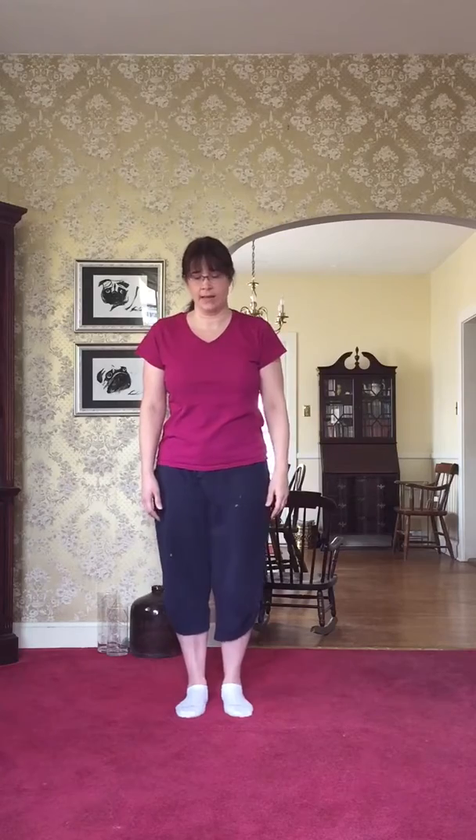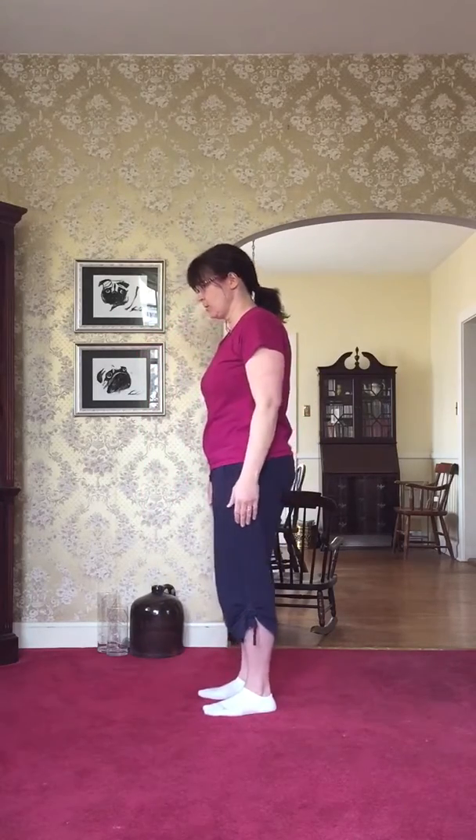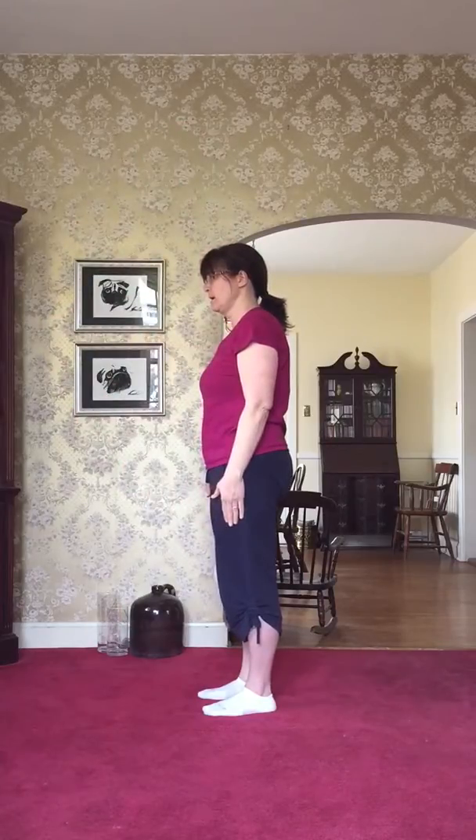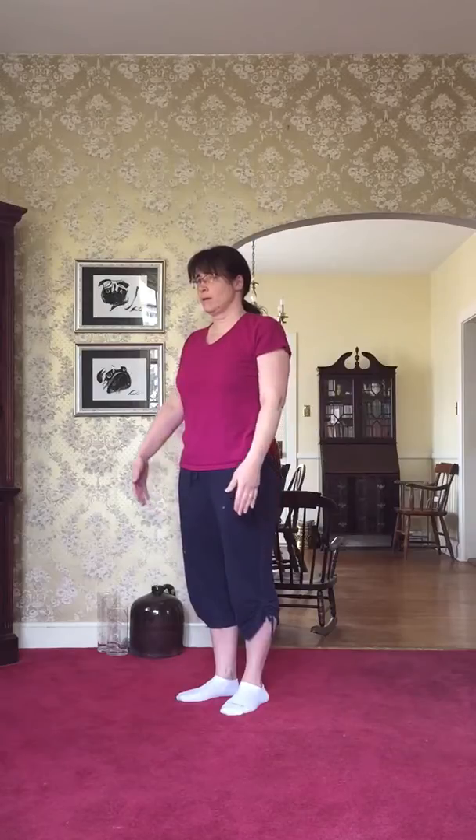Now I'll try both arms at the same time — and that's it. I can't go more than that with the right arm. Let's try reaching forward: there's the left arm, and we'll do both at the same time — and that definitely has me stuck.